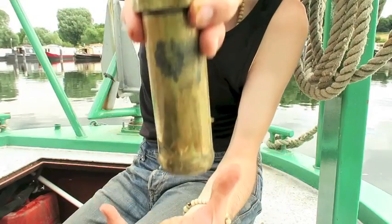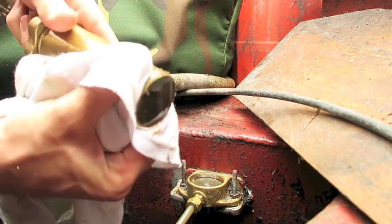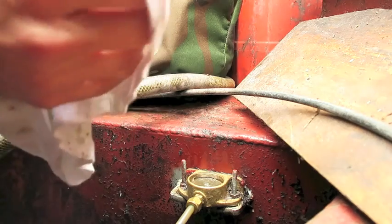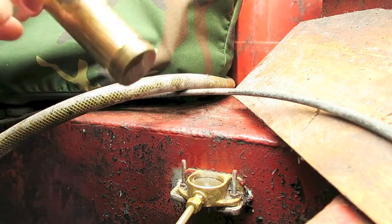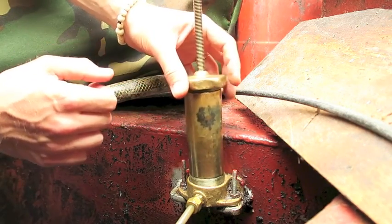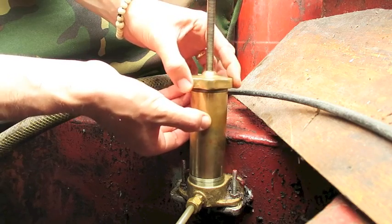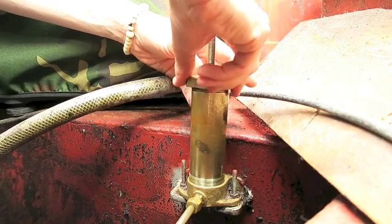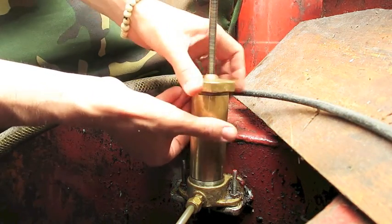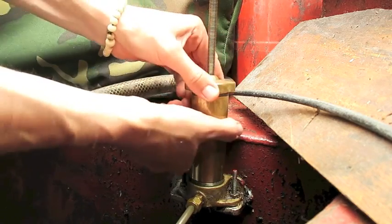Now we're going to screw this back upside down into the cup. It's always good to make sure that all the grease is off the tube and off the threads, so we're just going to wipe it with a bit of cloth — like that. Then we're ready to re-screw this back down. Just let the brass sit in the threads like that, and sometimes what I do is screw it backwards until I hear it click. You don't want to cross-thread this because then it's a nightmare to come out.